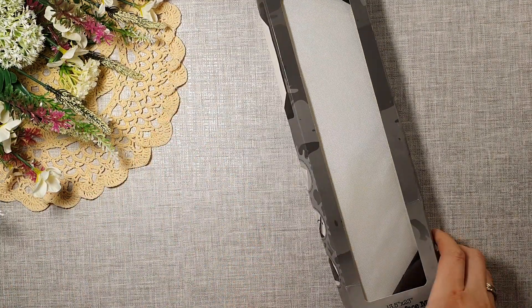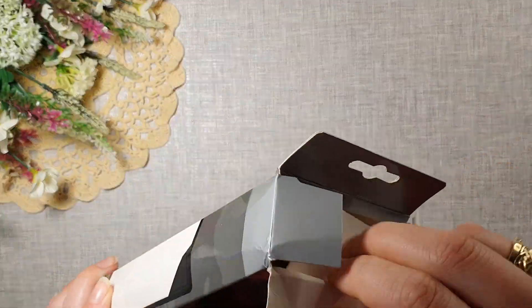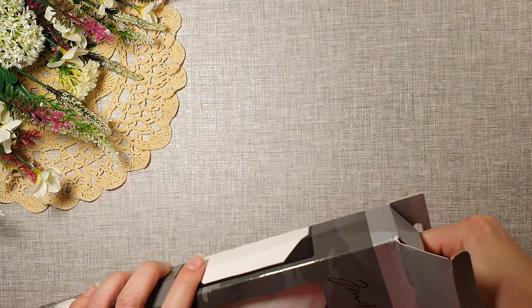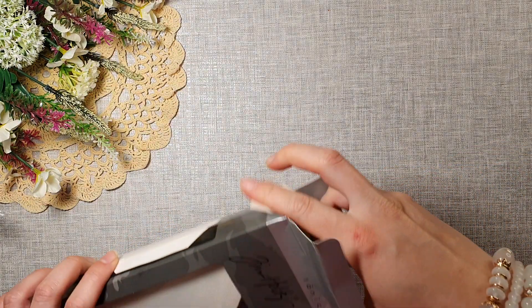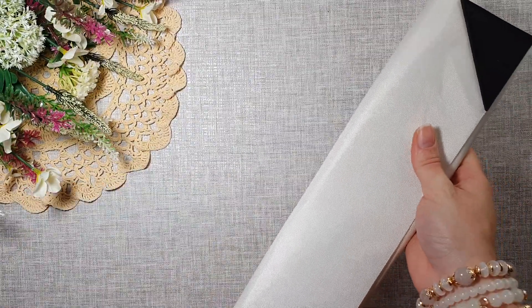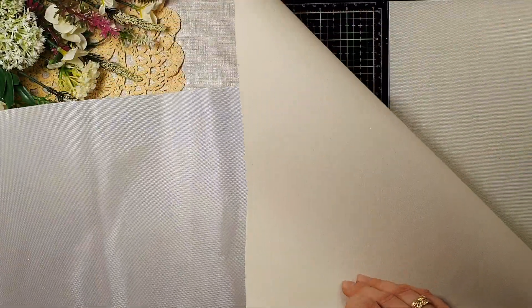First of all, it's the Tim Holtz media surface mat. I'm super excited about this one — excuse the noise in the background, my printer is working overtime printing papers for the album I'm making. I've been avoiding all the messy jobs because I didn't want to get my surface dirty, but now I have this mat so it's going to go on Tim Holtz's glass mat. Can't wait to try it out!